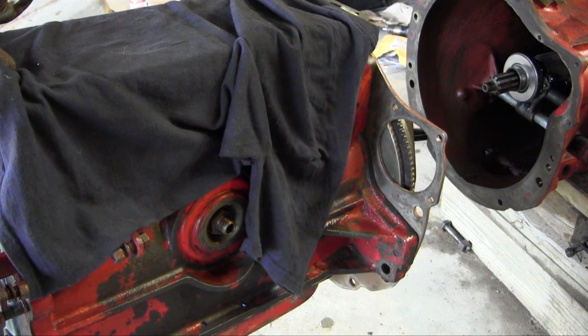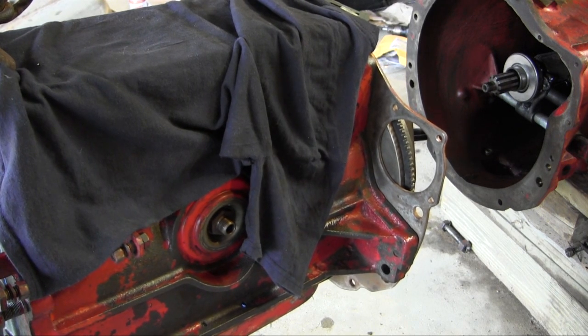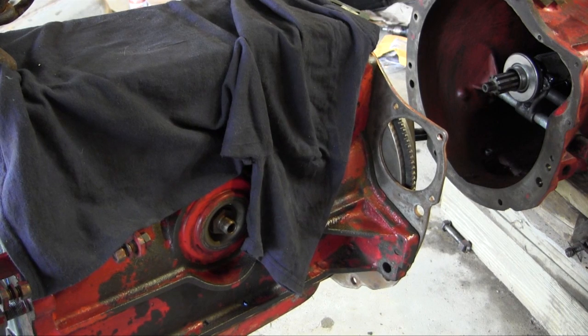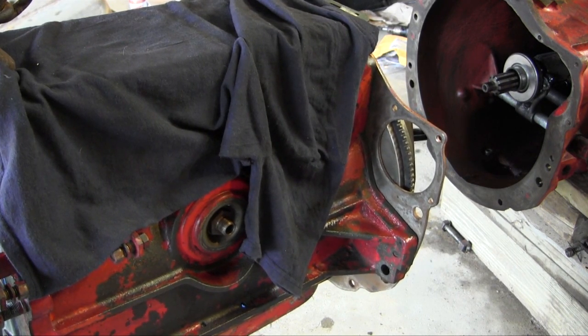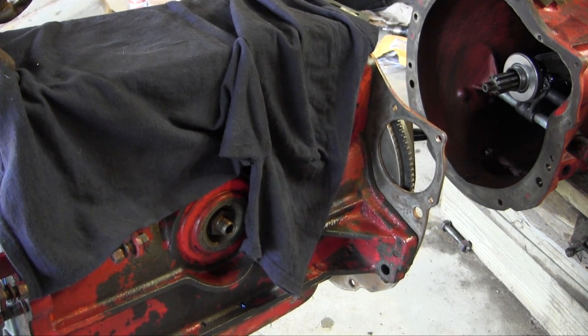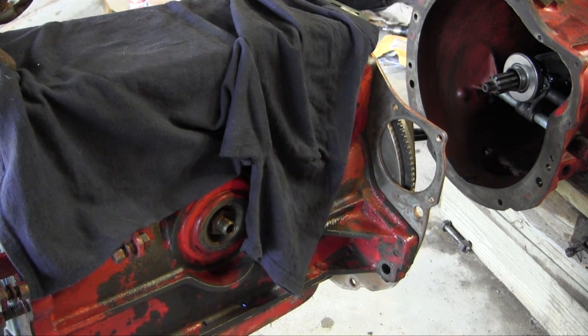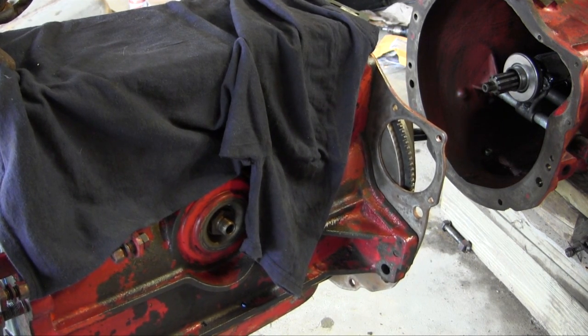Alright, well welcome back. Still working on the Jubilee — 1953 Ford Jubilee with the 134 engine, same as the NAA, the 600, 700, 800; they're all the same. The 134 engine is the same in all those tractors from '53 to about '64. So I've been rebuilding this one as we all know, and I just put the clutch pressure plate on last time, and now I'm going to try to install this engine into the tractor here.